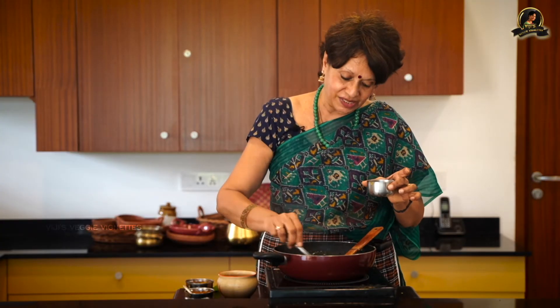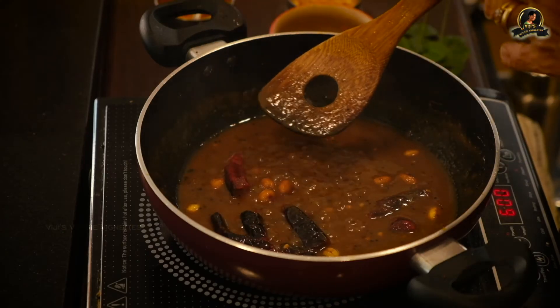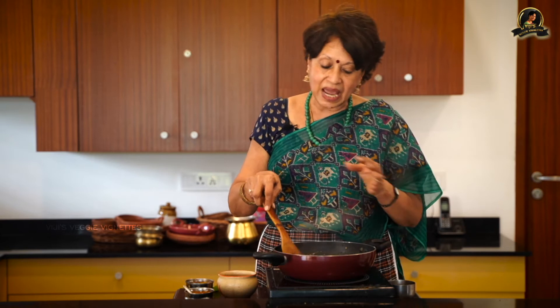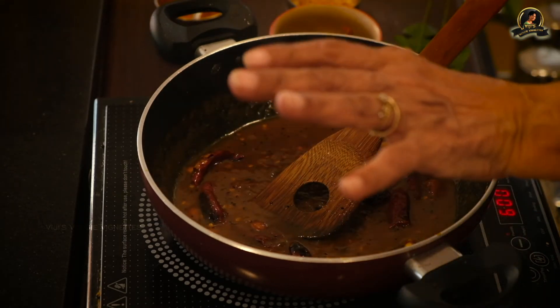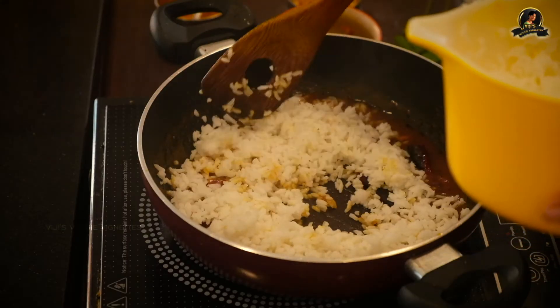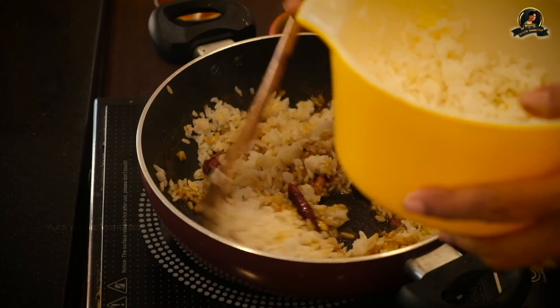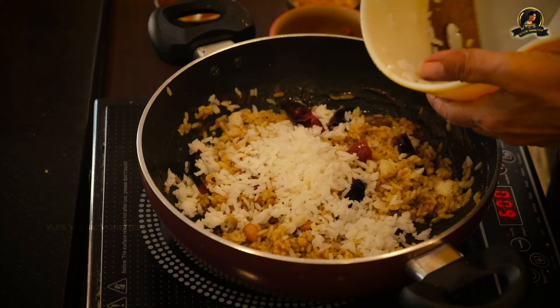This sauce can also be used as a pickle with yogurt and rice — it tastes very good. There is also another type of tamarind rice done the Iyengar way; this is the Iyer way, which is much easier. They roast sesame and various other things, powder them and add to the sauce, but this version is done plain and is simpler. You add the rice, mix it well, and allow it to soak for half an hour to one hour, then taste it.